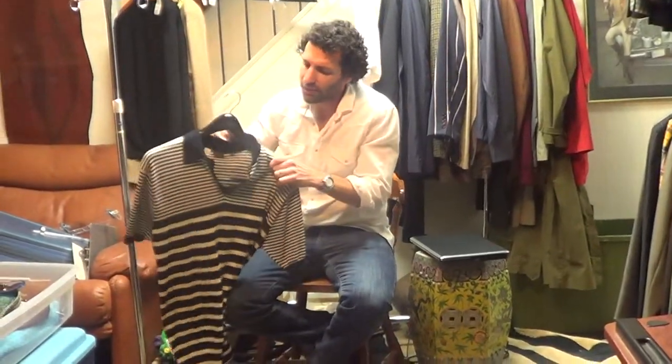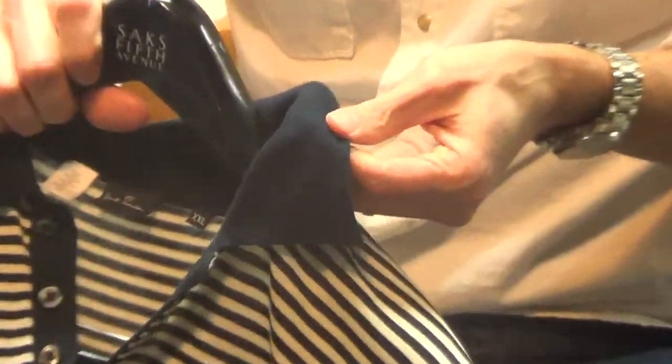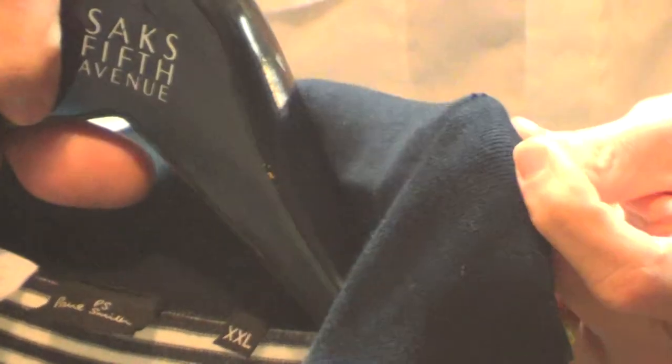Also on the collar, there's a little tiny thing — nothing anyone will really notice. Can you zoom in on that? If you stretch it out, you'll see it's a little bit of a hole, but it's not noticeable at all.